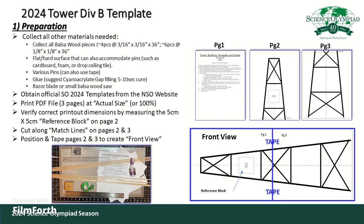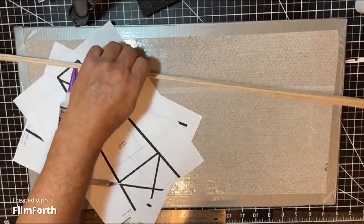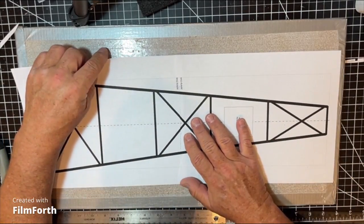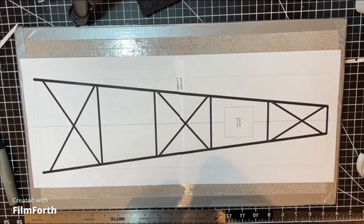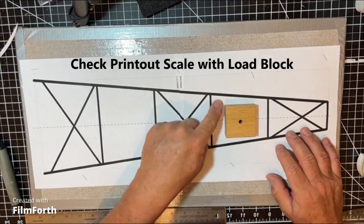The first step is preparation, where you collect all the wood and materials you need to build the tower and print out the appropriate Division B template. Organize all your materials, then take the template printout — making sure it's one-to-one — cut along the match line on the second and third page, and align those up to make the front view of the tower so you can place the members appropriately as you build.